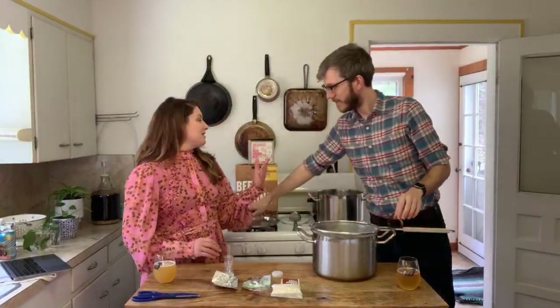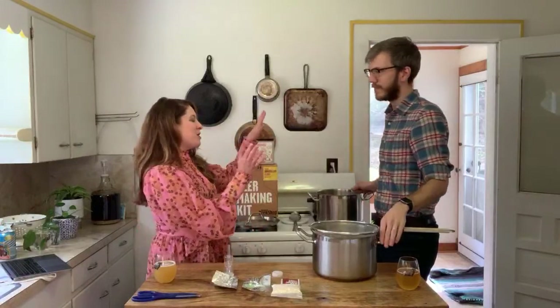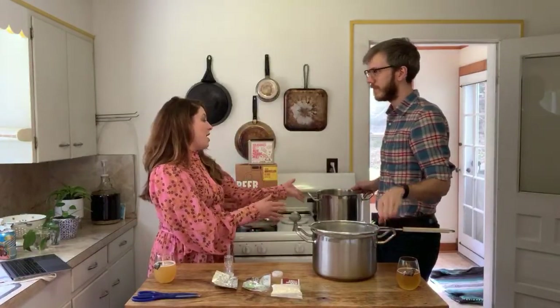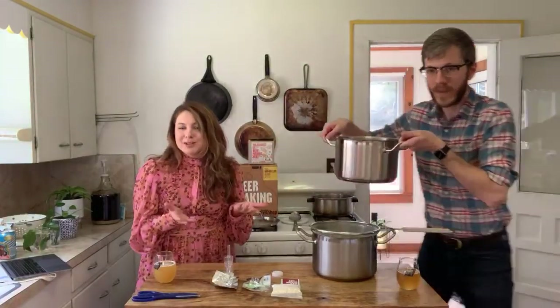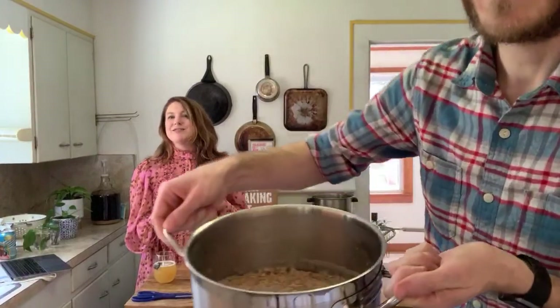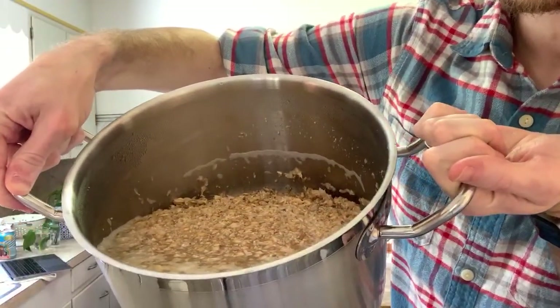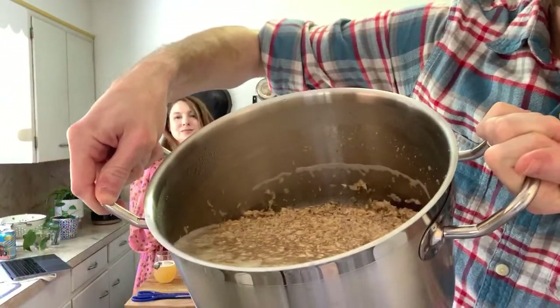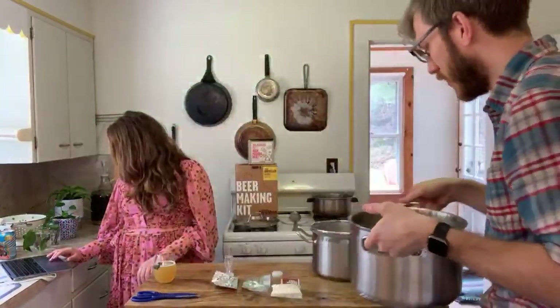The first step of brewing is called the mash, and we started it ahead of time because your brew day takes about three and a half hours — didn't think you all wanted to hang out with us that long. It's just been sitting on the stove, which is pretty much all the mash does. This has been going for just shy of an hour.